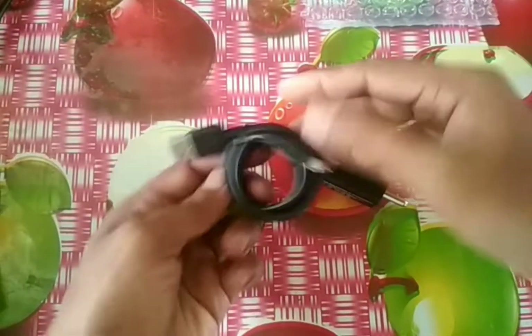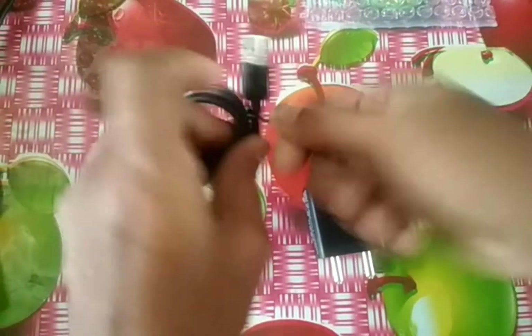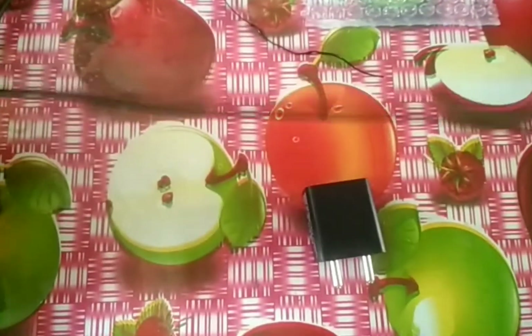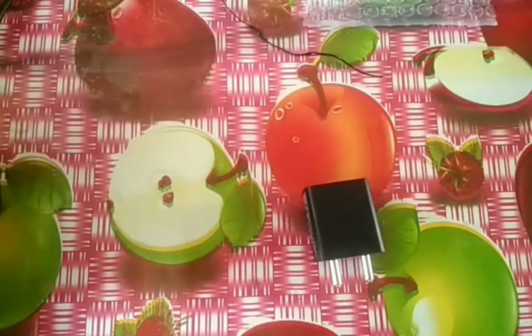So this is the adapter and this is the cable. It is almost one meter long — so let's test it.